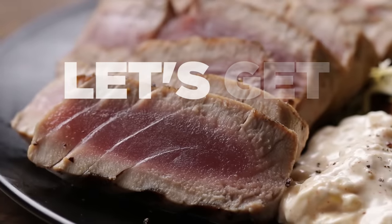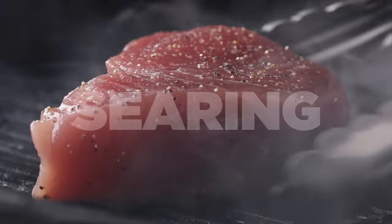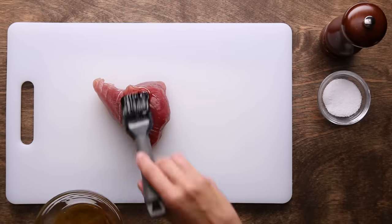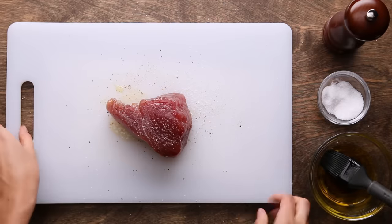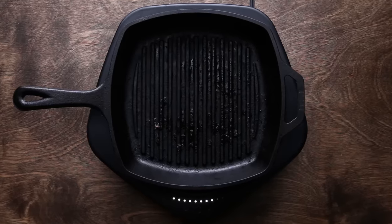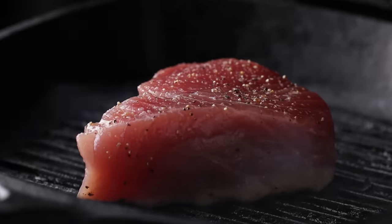If you want to get a little fancier, you can use the same techniques with something like a tuna steak. With searing, this is your moment to really splurge on high-quality fish. Sushi-grade fish is great for searing because you'll still have that rare interior while getting a beautiful crust. We're going to keep the tuna steak super simple — brush it with olive oil on all sides, then sprinkle it with salt and pepper. For searing, use a stainless steel or cast iron pan; they can handle higher heat and you'll get a better crust.